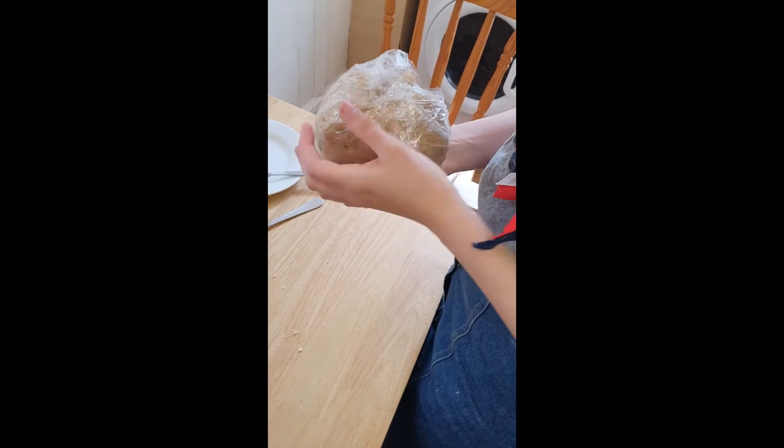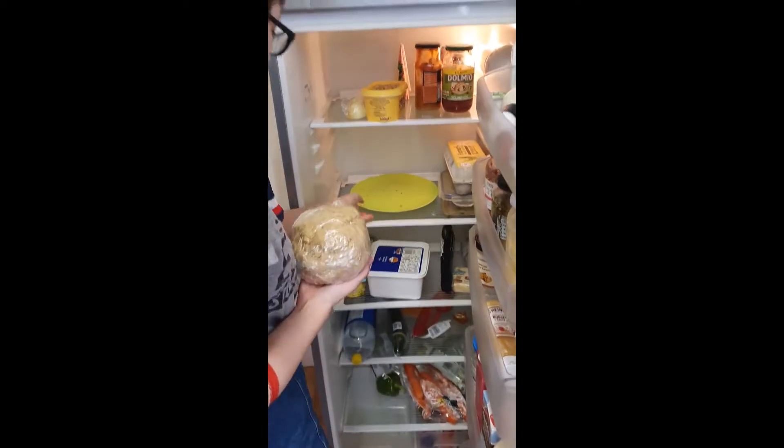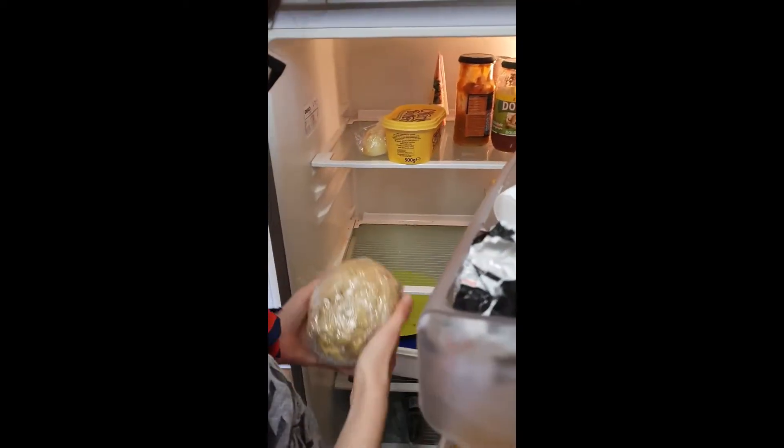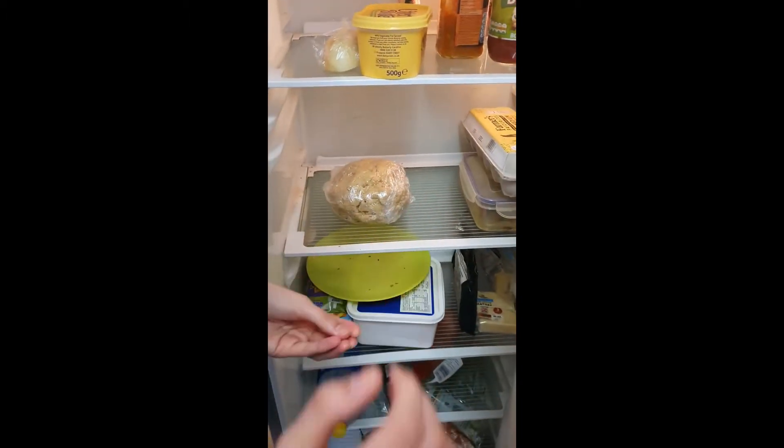You might as well come and see what's in my fridge. We have an empty plate — good sign. I probably shouldn't have done that with the shelf the eggs were on, but it's fine. It's in the fridge, staying there for an hour — see you in a bit.